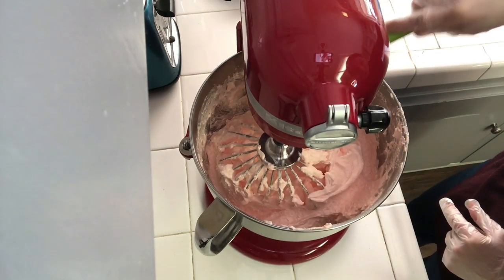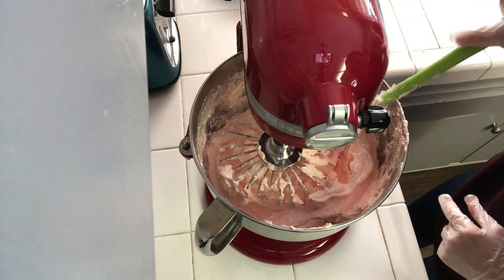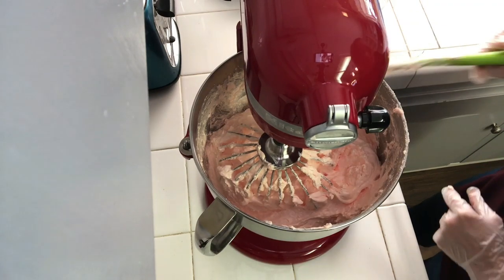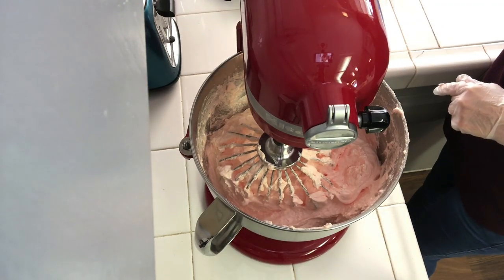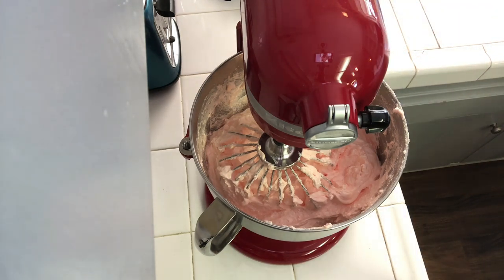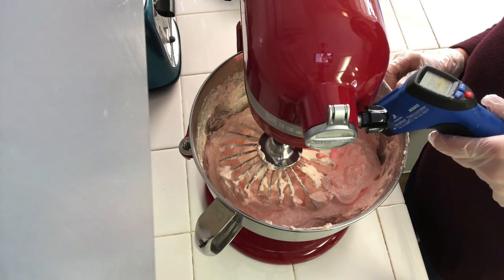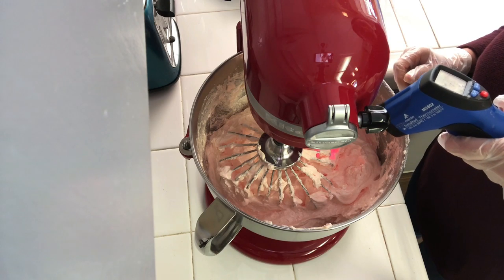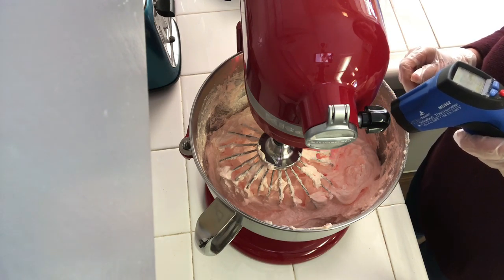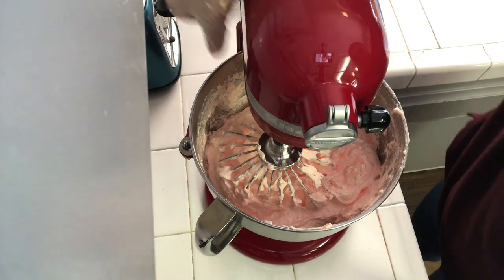The addition of that sugar should have brought the temperature down a little bit, so I'm going to check it again with the temperature reader. It did — it brought it down to about 73°F. I'm hoping to bring it down to 72°F, and we're probably sitting right around 72 in the house. I'm going to give that one good last mix.